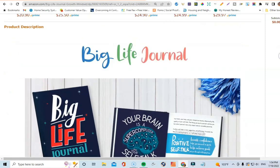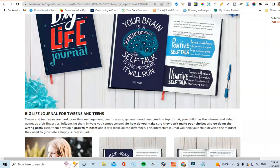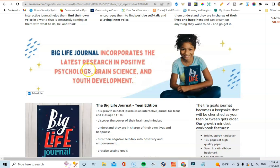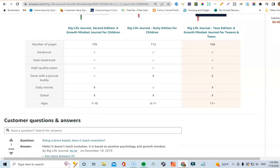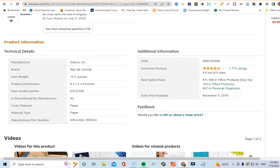The Big Life Journal is a really nice journal for teens and tweens. I love looking at how they put together their A+ content. You can see they have an image, and at the bottom they have copies of the journal — the cover, the interior, and some decorative elements. Further down they have another module with some writing about the journal, pictures of people using it, and more information. This is a great example of well-done A+ content. This appears to be a bigger publisher — the Big Life Journal brand.